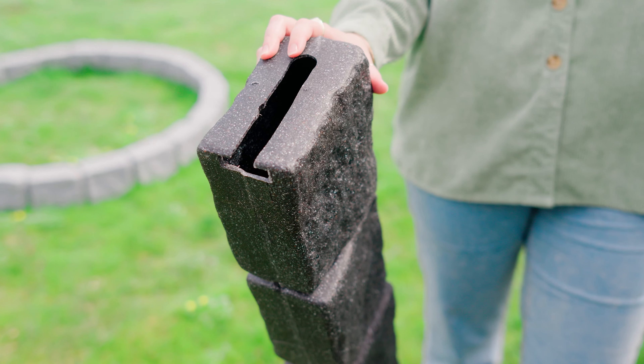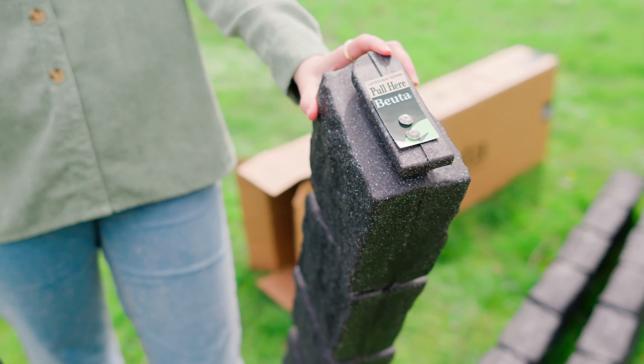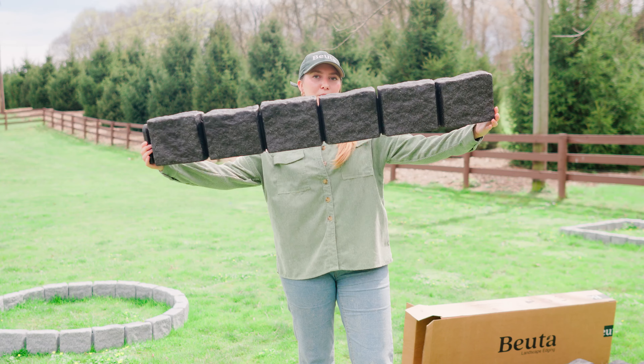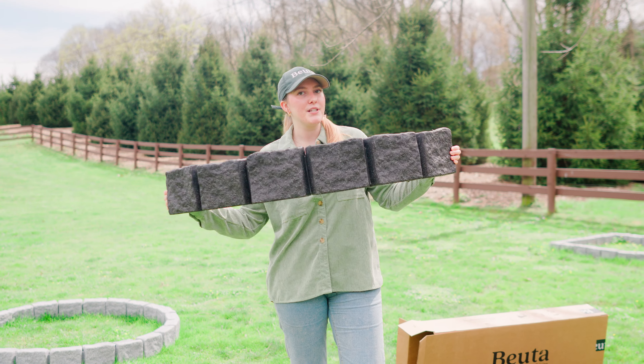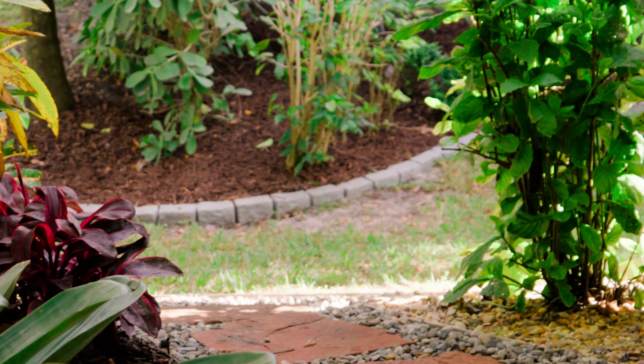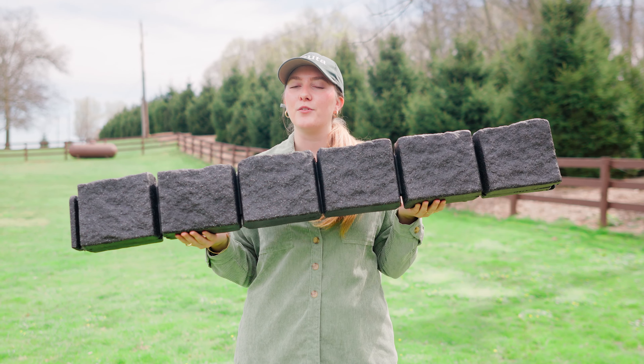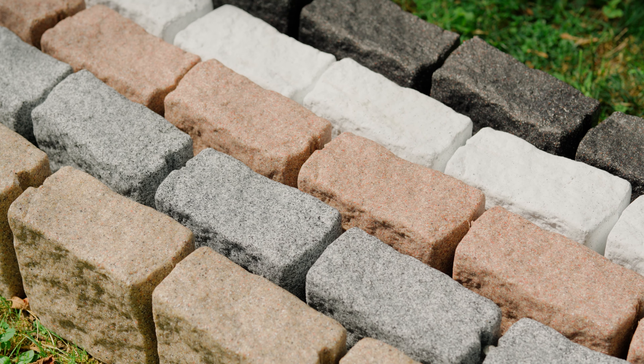Each section comes with a female end and a male end, and they connect easily together with our slide-on, slide-off design. Our BudaBlocks are extremely flexible, so they're the most ideal for garden beds or for making tree rings. This right here is our charcoal color, but we have a variety of natural stone inspired colors that you can check out.